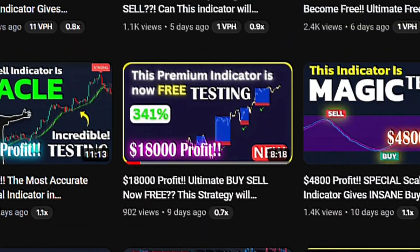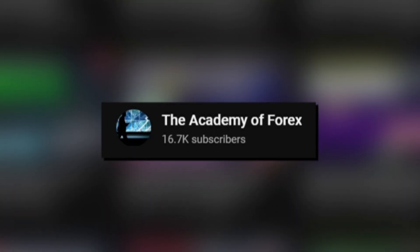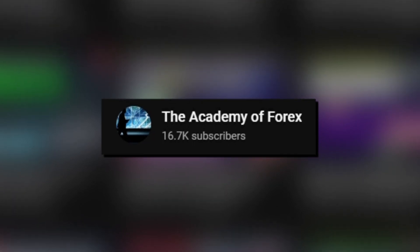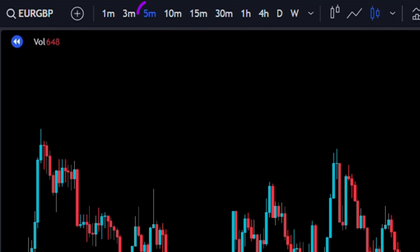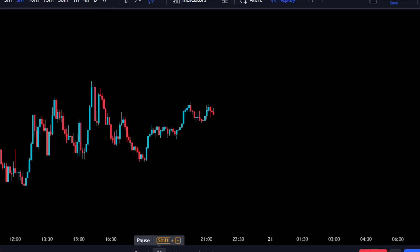In this video I'll be testing a scalping strategy that will double your profits, created by the Academy of Forex. I'll be testing it 100 times using EuroGBP on the 5-minute time frame to see if we can really double our profits.